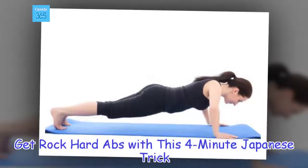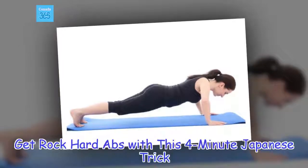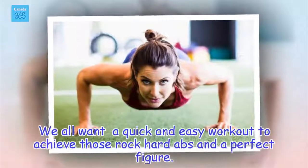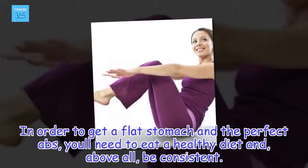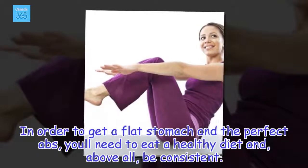Get rock-hard abs with this 4-minute Japanese trick. We all want a quick and easy workout to achieve those rock-hard abs and a perfect figure. In order to get a flat stomach and the perfect abs, you need to eat a healthy diet and, above all, be consistent.